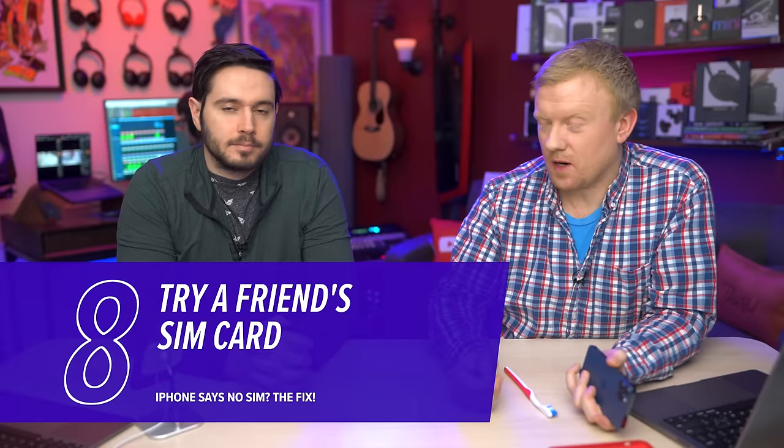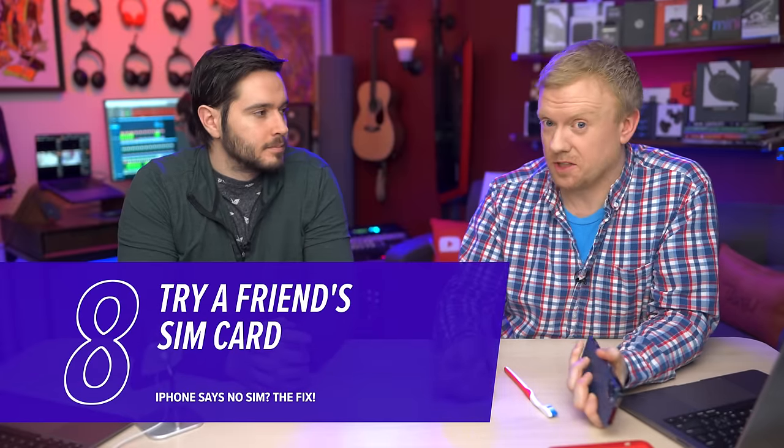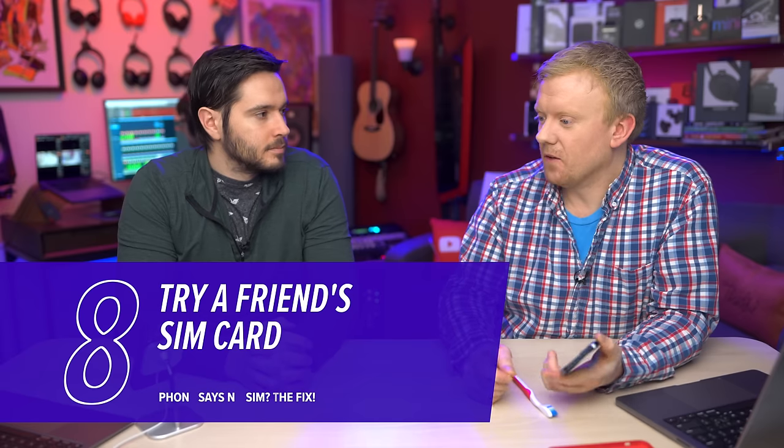Next, find a friend and try their SIM card, because it could be a problem with just your SIM card. The thing to look out for here is: does your iPhone always say no SIM regardless of which SIM card you use, or is it just your SIM card? When you pop in your friend's SIM card, if it connects to the cellular network, then you know it's your SIM card and you should go to your carrier to get a new one — that's an easy fix.